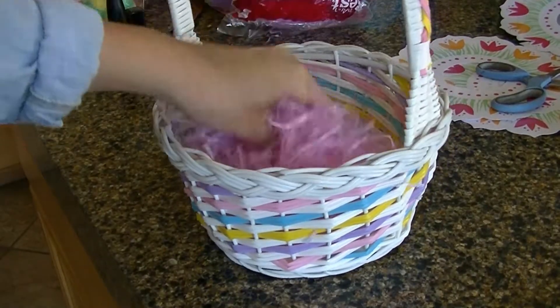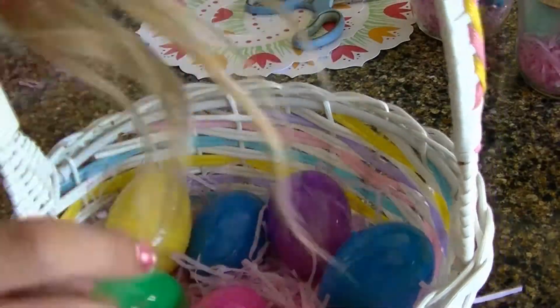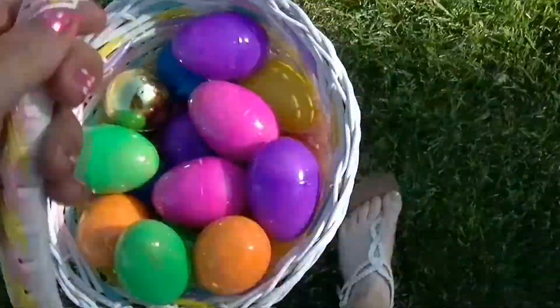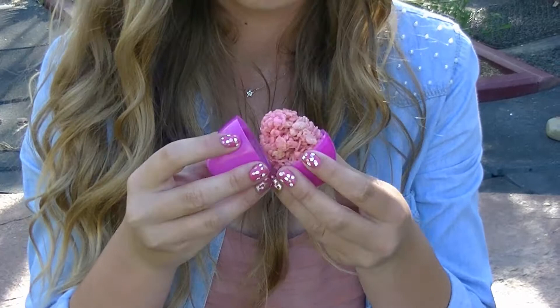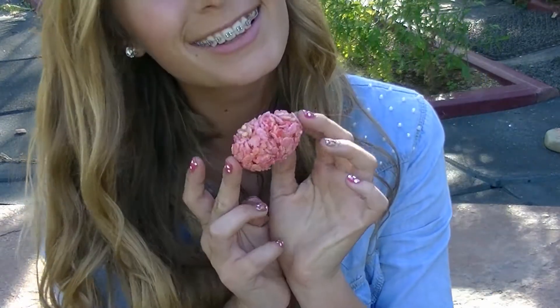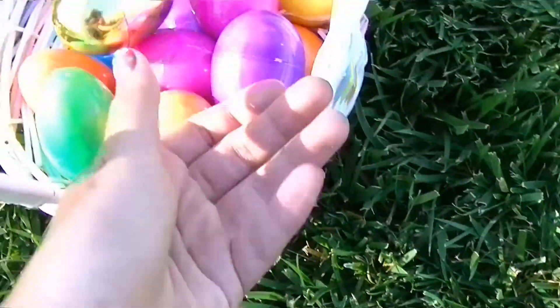For the Easter egg Rice Krispies, I'm filling an Easter basket with some grass, then taking all my Rice Krispie eggs and filling the basket with them. And that is how simple this gift gets — so easy, really cute, and festive. You have your delicious Rice Krispies that everyone loves, and they make an amazing, cute, delicious gift.